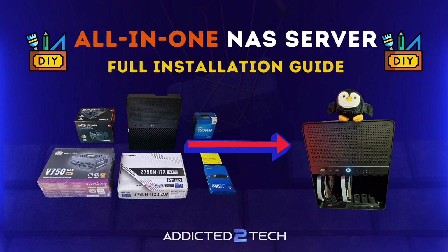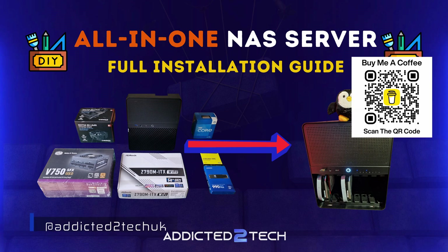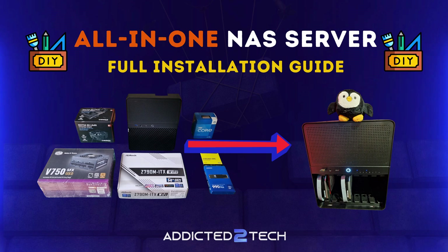Hello everyone and welcome to the channel. In today's video I will be getting hands-on and building my all-in-one home NAS server. This is a step-by-step guide where I'll show you exactly how I put all the hardware together to create a working system. Before I start, a quick note — links to all the parts I use along with some alternatives are in the description box below. These are affiliate links, so a huge thank you for supporting the channel if you use them.